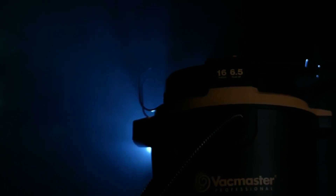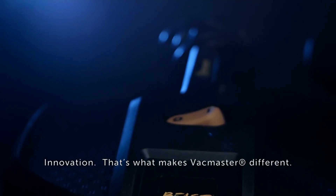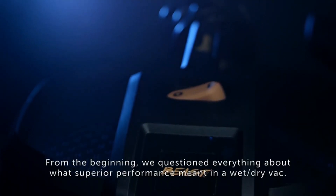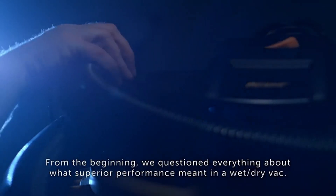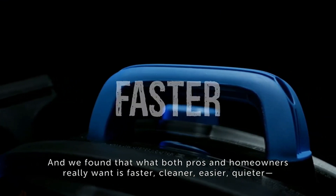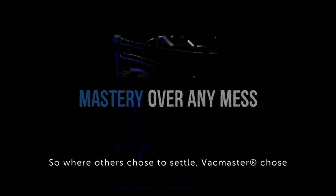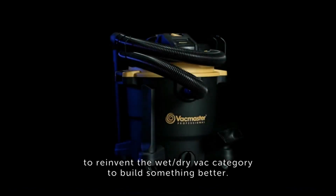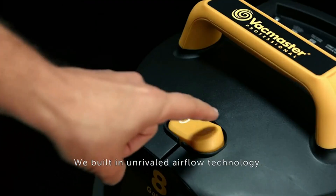The Vacmaster Professional 8-gallon wet-dry vac is a certified HEPA system and has an ultra-quiet two-stage industrial motor. It features four levels of filtration including a HEPA cartridge filter, microfiber pre-filter, high-efficiency fine dust filter bag with closure flap, and an exhaust filter, all for HEPA compliance. To qualify as a HEPA system, a unit must capture and retain 99.97% of all contaminants down to 0.3 micron in particle size.